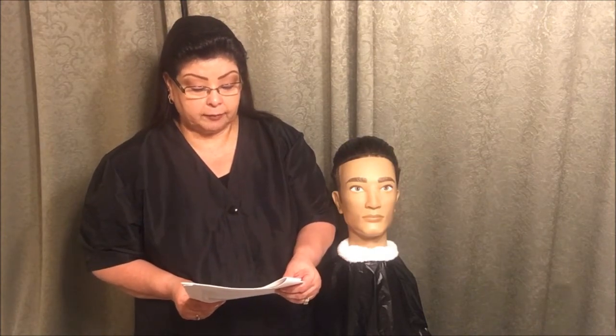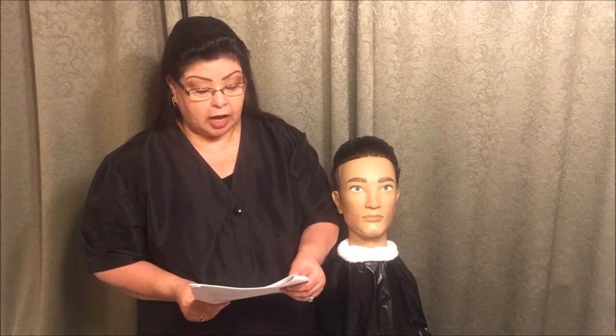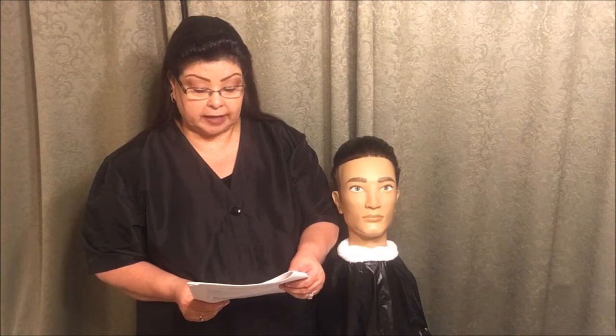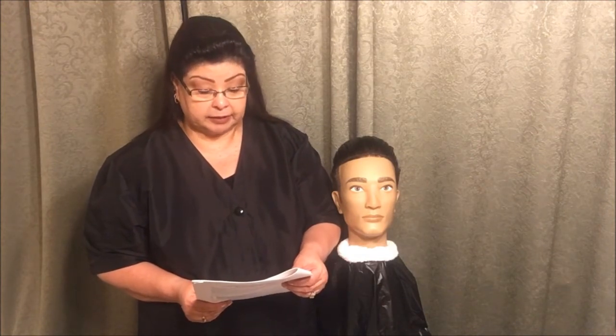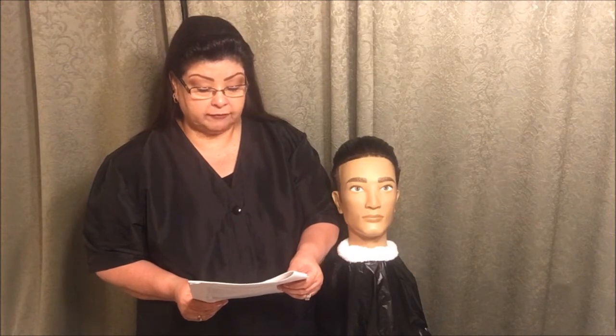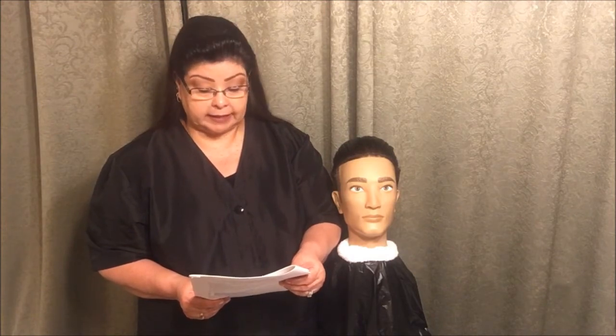You will prepare the model's face by lathering and steaming. Do not remove the steam towel until instructed to do so by the examiner. You will be expected to follow all client protection, safety and infection control procedures. You will have five minutes to complete this section. You will be informed when you have two minutes remaining.